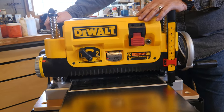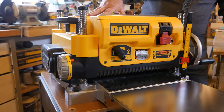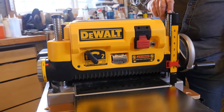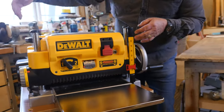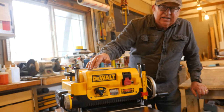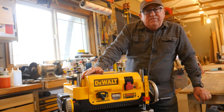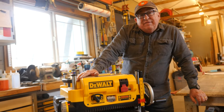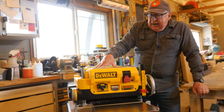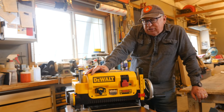DeWalt makes different kinds of planers — what's called the bread box, which has two columns — but I really like this four-column unit here, where you have four screw jacks that support and adjust the head up and down. It's 13 inches wide, it's got three cutter blades in it, and there are just some great features. I'm going to walk you through them quickly so you can decide if this machine fits your maker space.